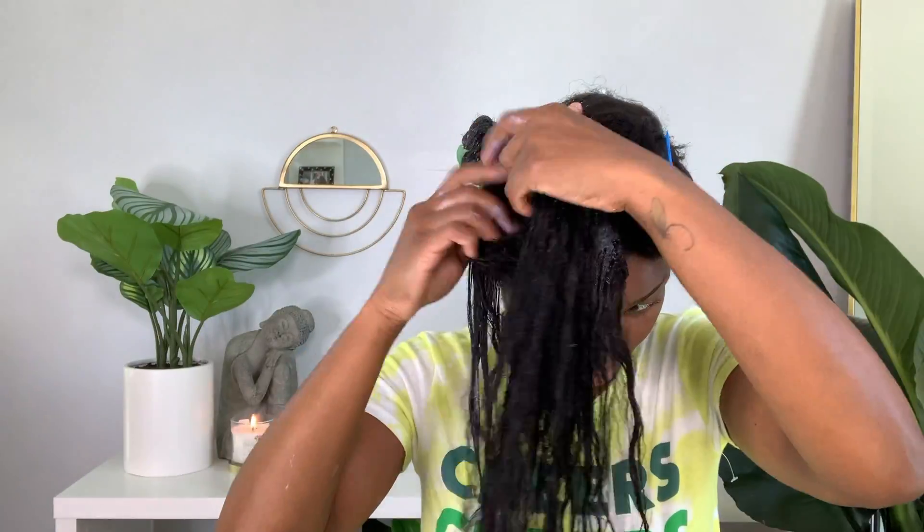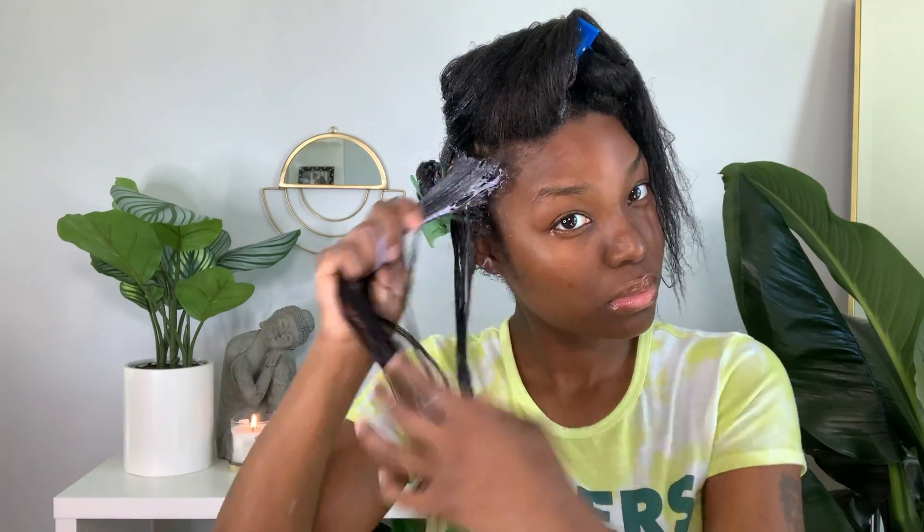I know it looks like I'm going ham on this product, and it's because I am. Every time I use a new product I like to use a lot of it — I'm heavy-handed because I want all my strands to get the same treatment.